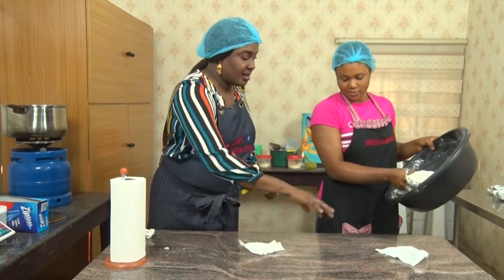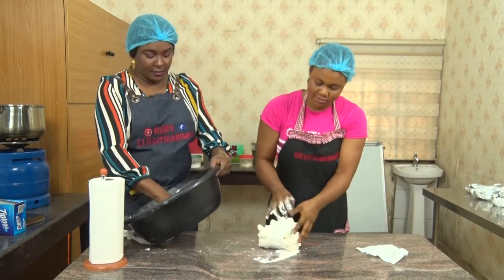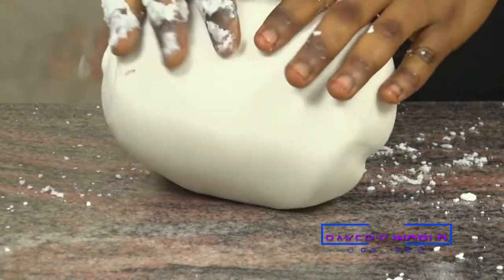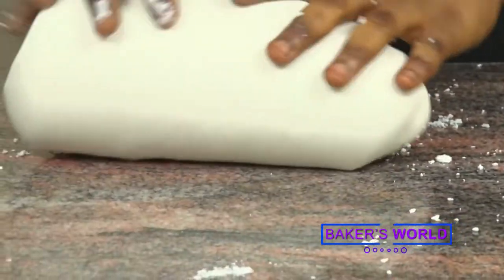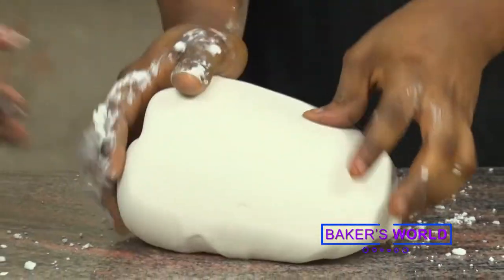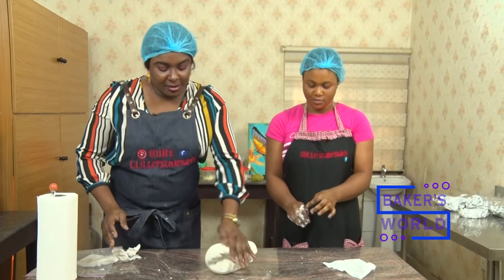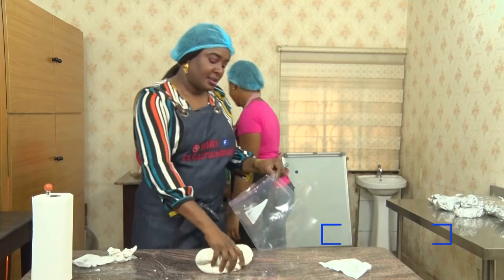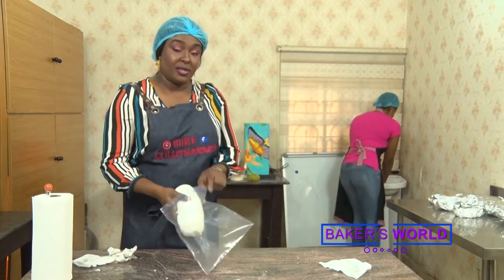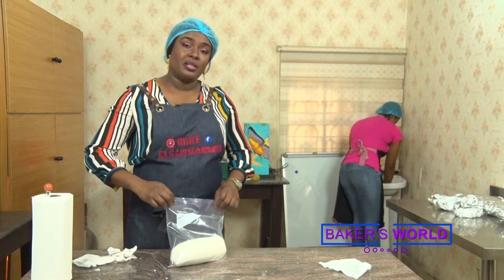We need to transfer it to the table now and knead properly to combine. You keep kneading it until it's combined very well, and then you can see it's a complete piece. It's a beautiful looking fondant — that's what your fondant should look like. Once you're done, you get a ziplock bag or any airtight bag because you don't want to expose it. If you expose it, it will get dry, so put it in there until you're ready to use.